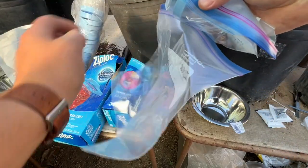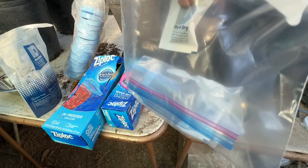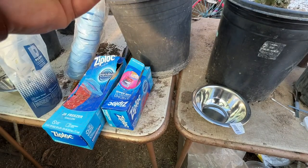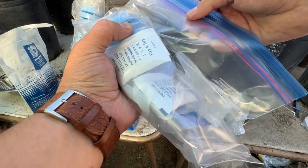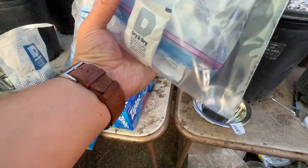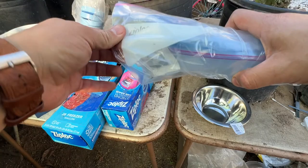Now I'm going to use my one-gallon Ziploc bag to double-bag it. I'll put the sealed quart bag inside, then add two more desiccant bags on the side, make sure I take out as much air as possible, and seal it. Then I'll label this and put the date on it.